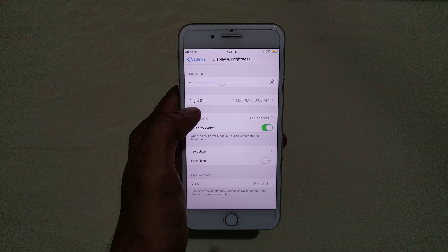What night mode does is it makes your iPhone screen a little bit yellowish in color, so that our eyes do not get much damage and you can easily read the text on your iPhone with less harm to your eyes.